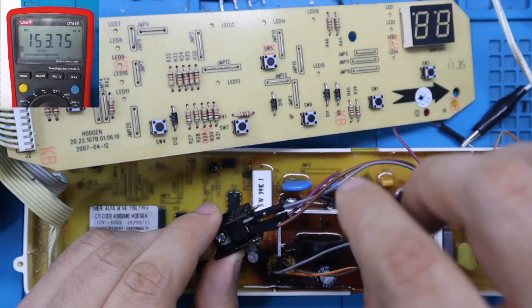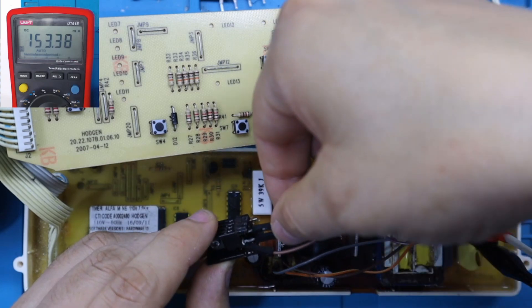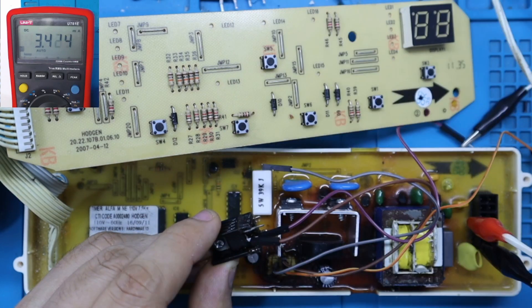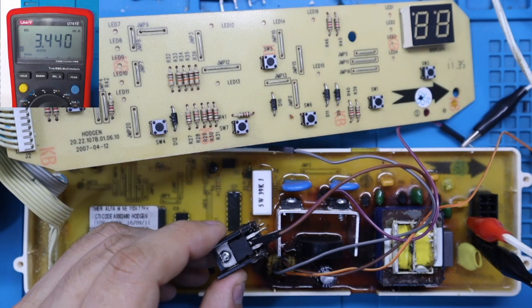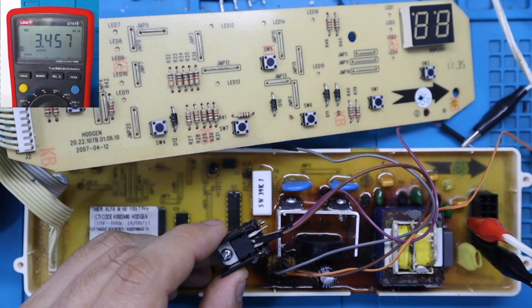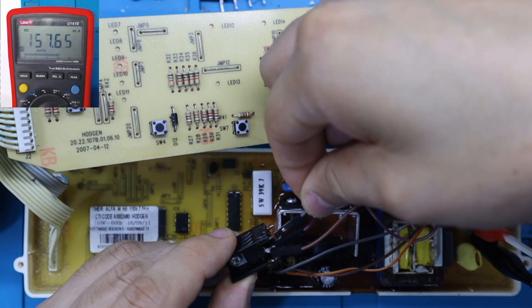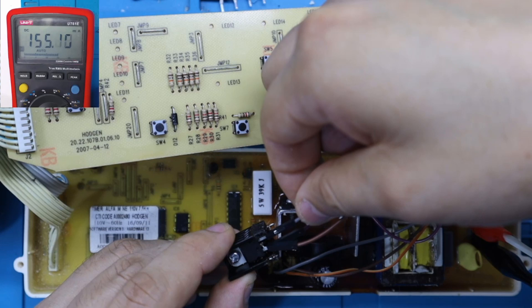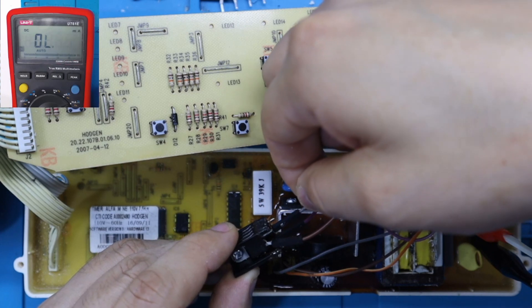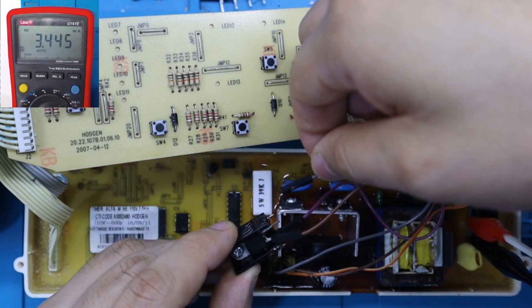Lo primero que voy a hacer es desconectar la línea de 5 voltios del 7805, es decir, voy a quitar los 5 voltios de alimentación y ver si ese consumo se va de la línea. Al retirar los 5 voltios, observamos que la tensión ha caído a 3.4 miliamperios. Si conecto nuevamente los 5 voltios, fíjense cómo sube el consumo inmediatamente a 150. Retiro la línea y la corriente cae. Vuelvo y conecto — 155 miliamperios. Cuando desconecto el cable de los 5 voltios, se cae a 3.4 miliamperios.